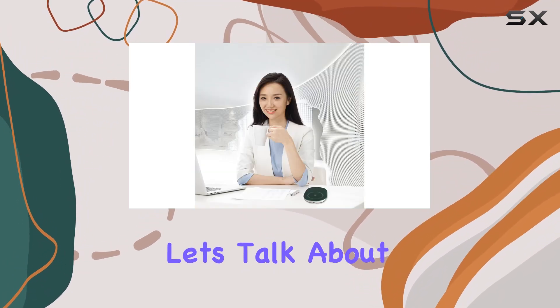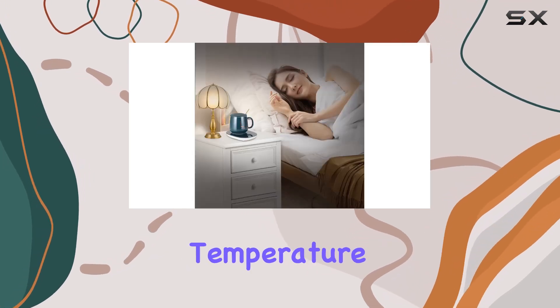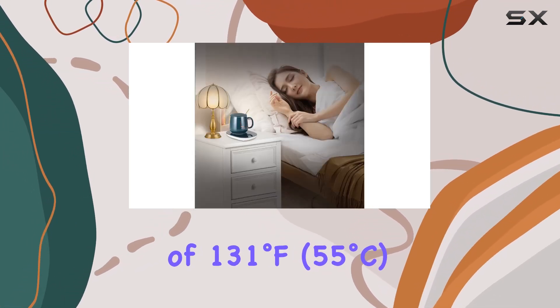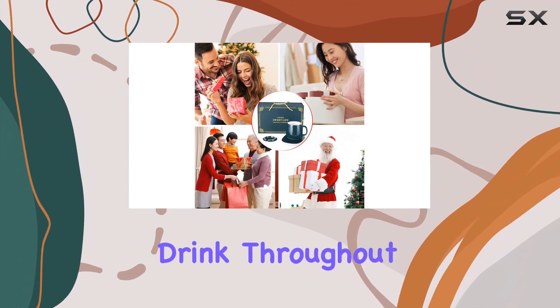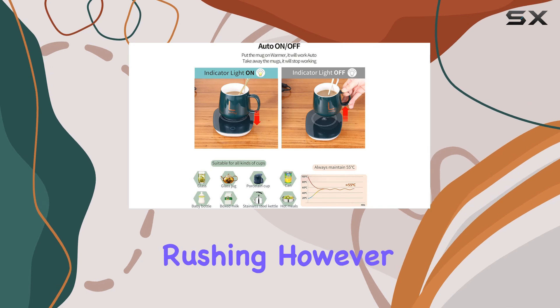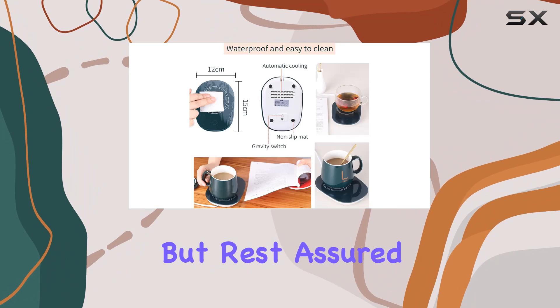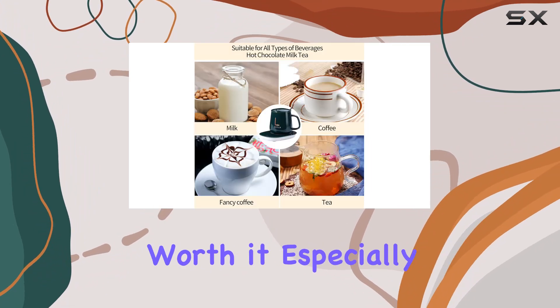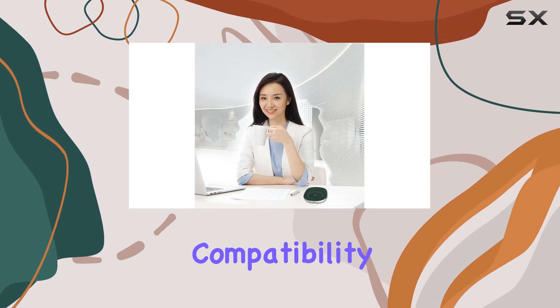Now let's talk about performance. This warmer keeps your beverage at an optimal temperature of 131 degrees Fahrenheit (55 degrees Celsius), perfect for savoring your drink throughout the day without rushing. Patience is key, as it takes about 10 to 20 minutes to warm your drink to this temperature — but rest assured, the wait is worth it, especially on chilly mornings or during late night work sessions.